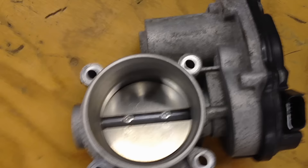In the end it should come out pretty clean — like this one. And you're ready to bolt it back on.